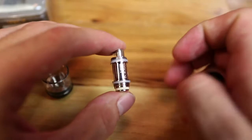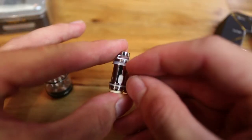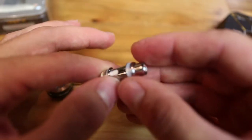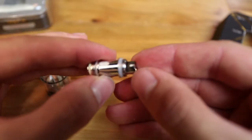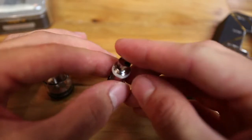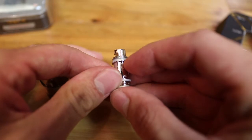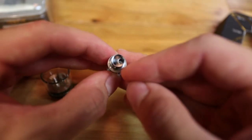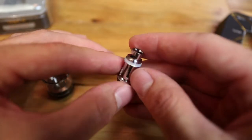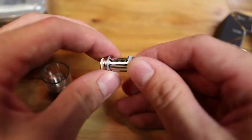The coil itself is pretty unique. Because it's top airflow, both the air coming in and going out has to be in roughly the same area — there are no airflow holes on the bottom. There's a little notch with a hole where your airflow comes in. They call this a U-Tech coil because it makes a U shape on the inside and comes out of the top hole, which is why it's offset to make room for it. I've never really seen anything quite like it — I've seen top airflow coils, but the way this is set up is pretty unique.